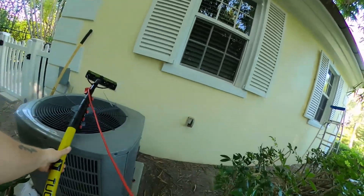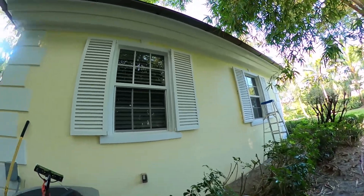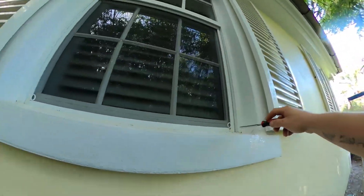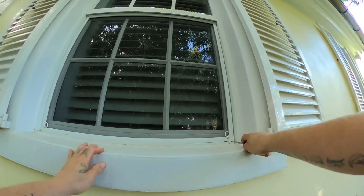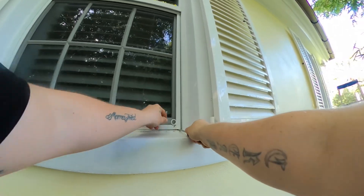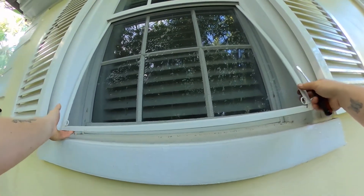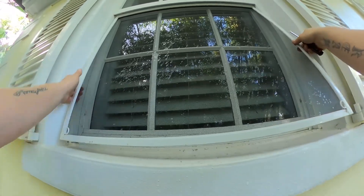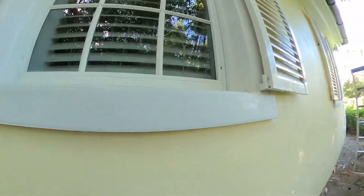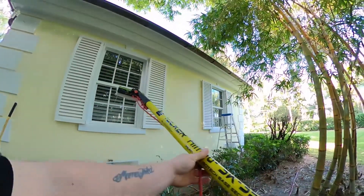I'm just going to set this brush down here and go over and remove the screen. Setting the brush down in an area where it's not going to collect any debris is very important. If you set it on the ground, make sure the brush is face up. We're going to use a flathead screwdriver in the corner of the screen, removing that screen so we can clean the window behind it. You can also scrub the screen with a water-fed pole, but this screen just wasn't that dirty, so we're just going to clean that up with a microfiber later.